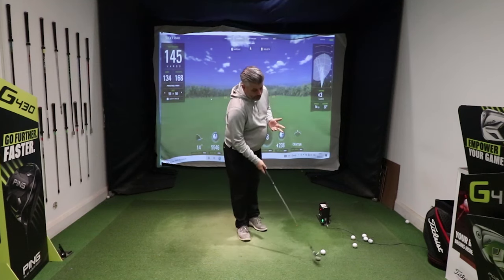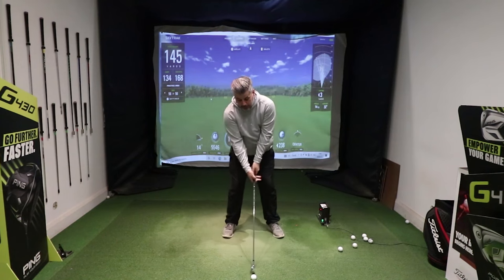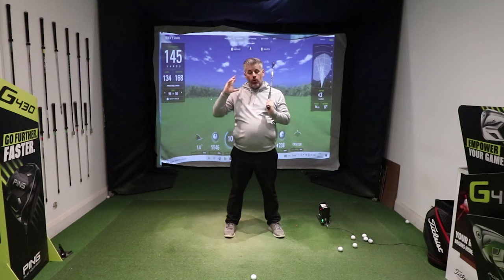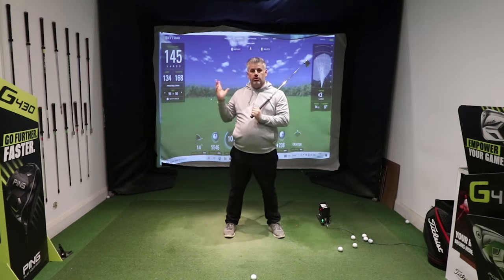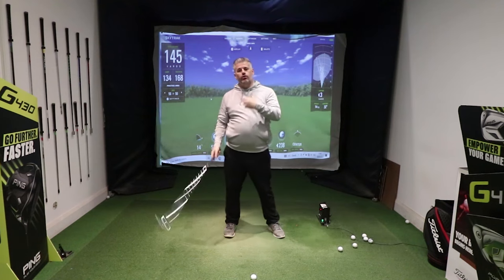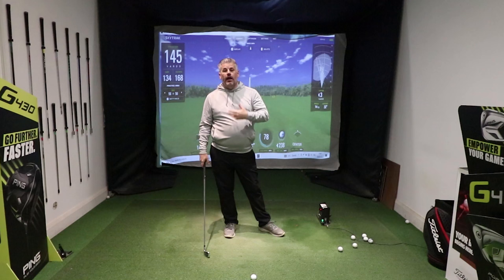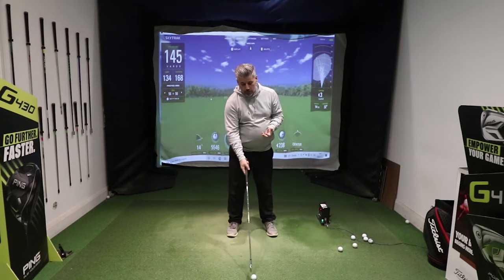What does a bad swing look like? For me, it would be to stand there, get set up, and feel like you're swinging with all hands and arms — hands getting too close to the body on the way back, not using your body enough to turn. How do you get to a point where you can stand there, swing, transfer your weight, and make a consistent shot?